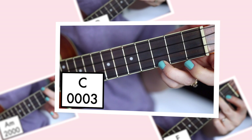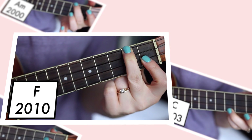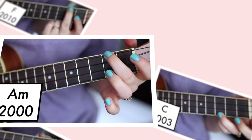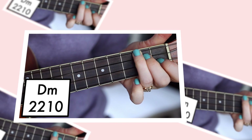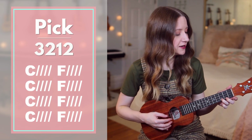Here are the chords you'll need to know for Build My Life. For our pattern, we'll play strings 3, 2, 1, 2.